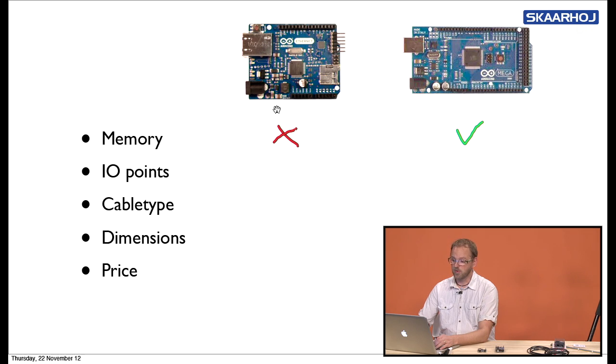Let's look at I/O points — the possibility for one of these boards to control something. The Arduino Ethernet has some I/O points: some analog inputs and some digital outputs. But compared to the Arduino Mega, the Mega has a lot more I/O points, more digital outputs, and more analog outputs. So again, the Arduino Ethernet loses on I/O points, but the Mega wins.